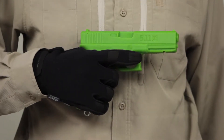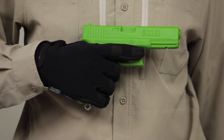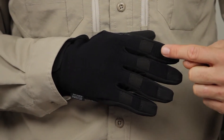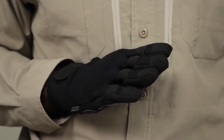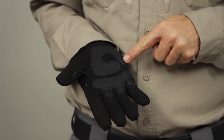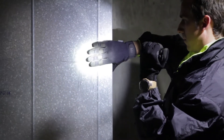These gloves provide exceptional tactility when shooting and also offer superior comfort. A breathable stretch nylon back panel keeps your hands cool and dry, while reinforced finger joints, synthetic leather grip pads, and a reinforced thumb saddle offer protection against laceration and abrasion.